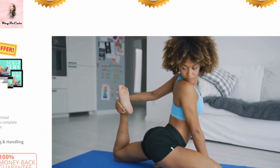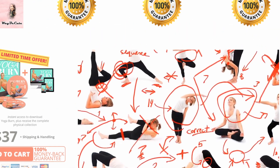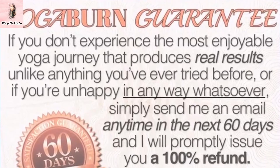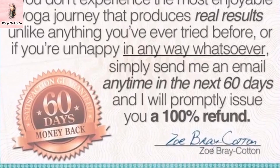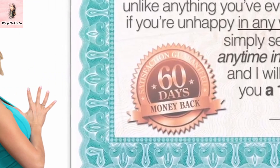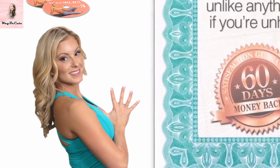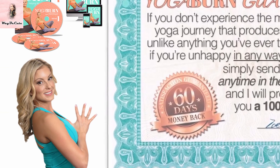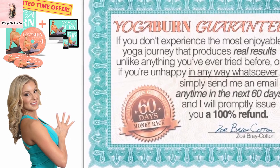If you're not completely satisfied with this program, simply send them an email or call them using their toll-free number within 60 days of your purchase and you will be issued a no-questions-asked 100% refund within 48 hours. If you purchase the physical version of this program, you may simply return the product anytime within 60 days of your purchase and you'll receive a full no-questions-asked refund.